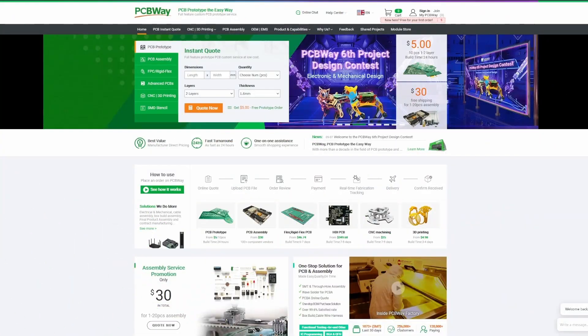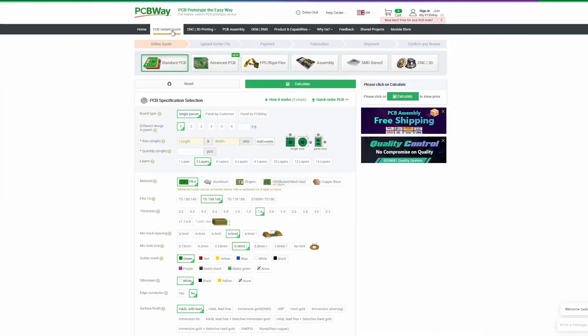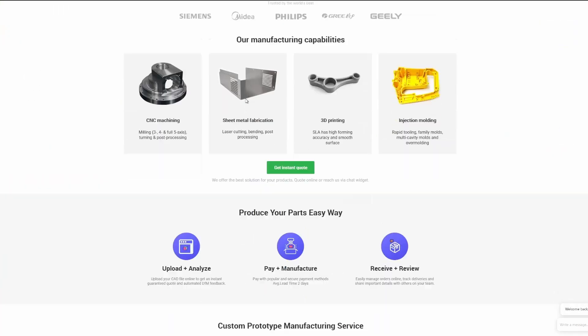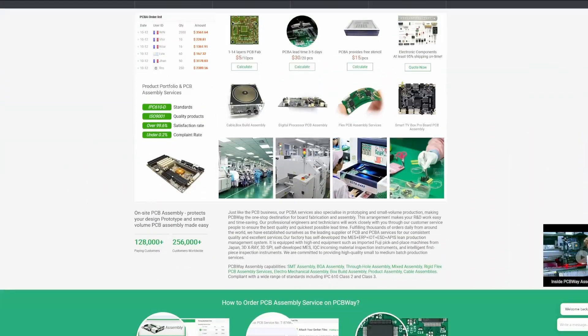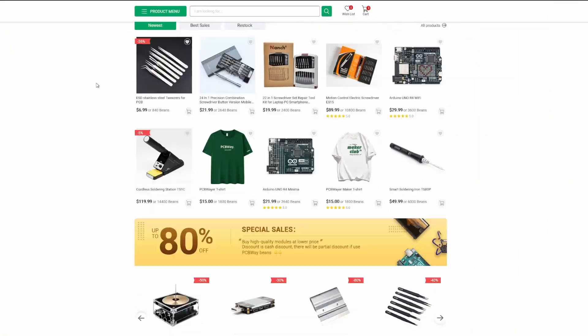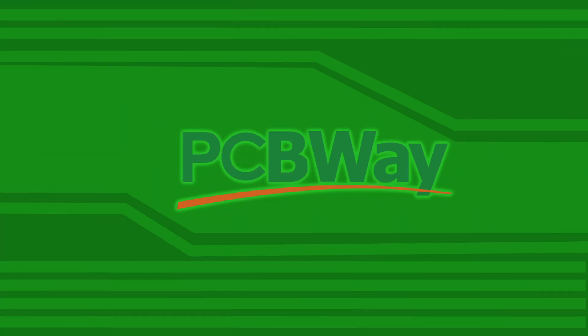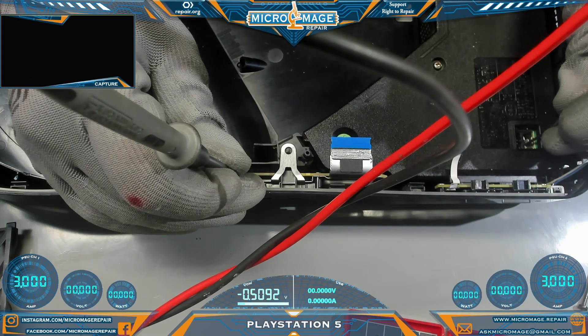PCBWay offers many great services like PCB manufacturing with many options - standard, advanced, FPC, rigid, and much more - as well as CNC and 3D printing, PCB assembly, and they even have their own store with a whole lot of great deals. Click on my link in the description and check out PCBWay today.